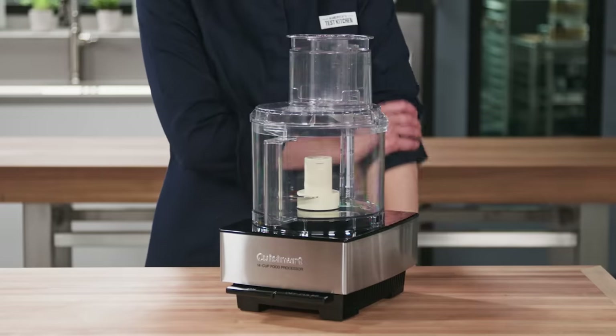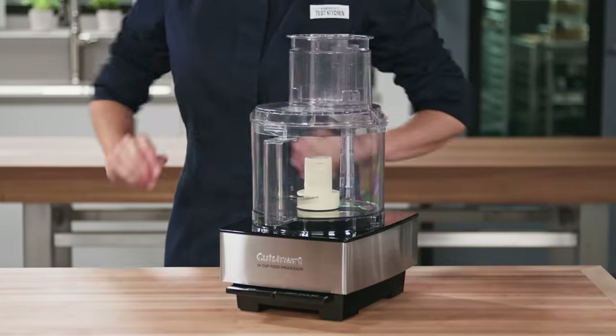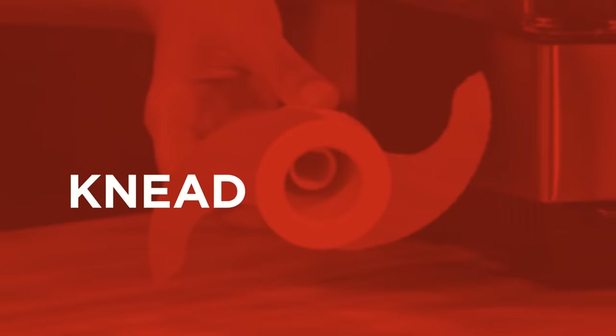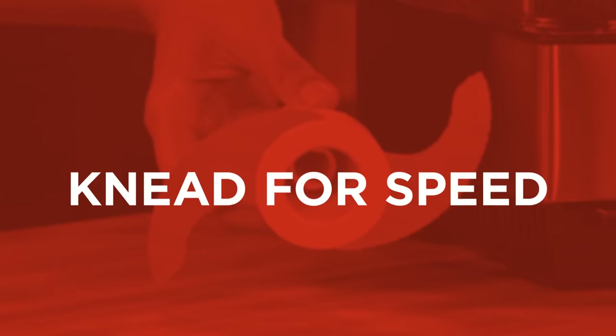A food processor can also prevent your hands from cramping and save you time by kneading pizza dough in under two minutes. For this technique, it's important to use the regular metal blade. The plastic dough blades tend to drag the dough or leave it stuck to the sides of the bowl, out of reach of their stubby blades.